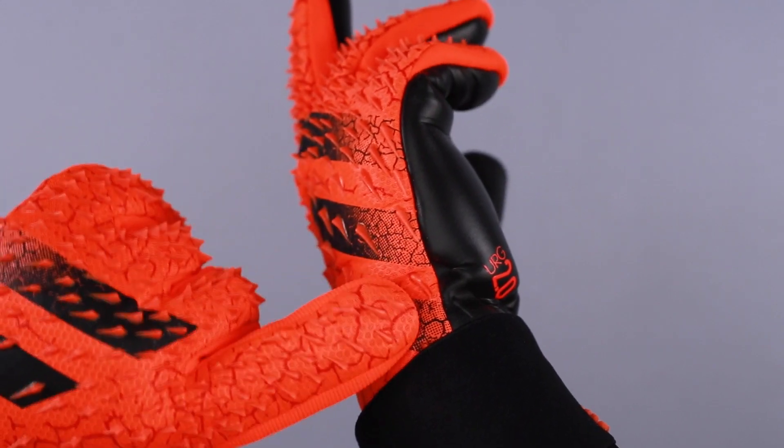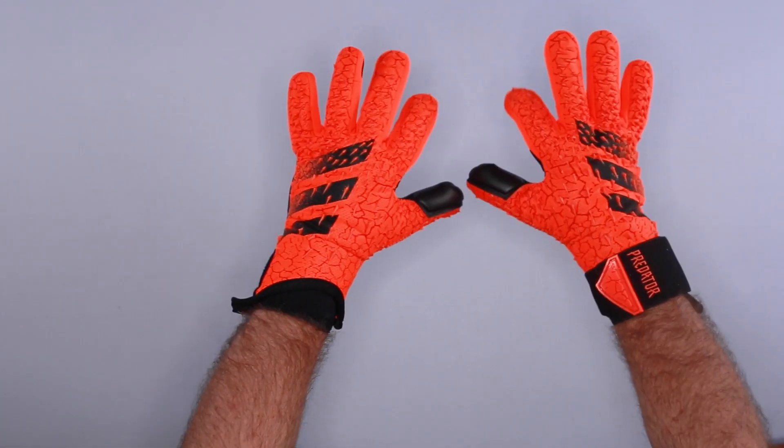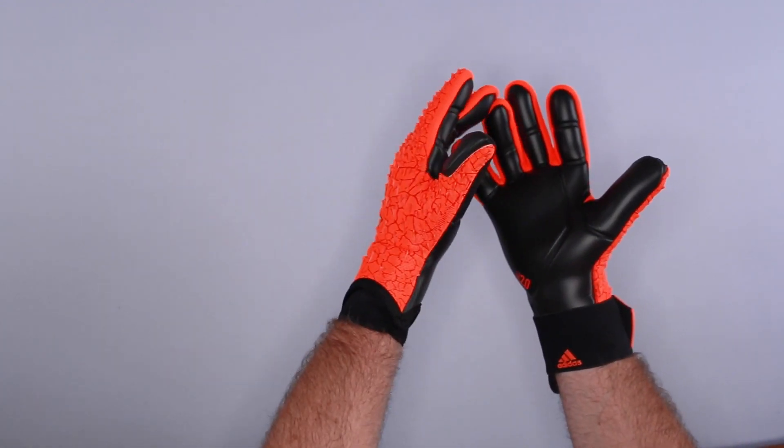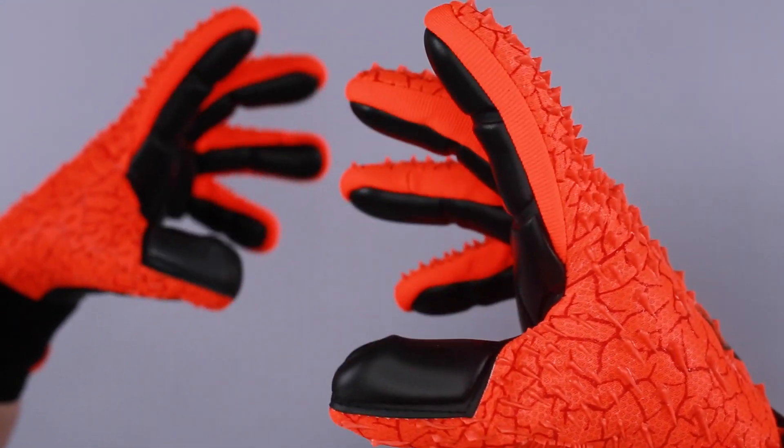The cut, backhand, and closure require a goalkeeper to go up almost a full size. I'm wearing a size nine right now and it fits very comfortably, but I am at the tip and I did struggle to get a size nine on. This is how it's designed — it's supposed to be a tight fit.